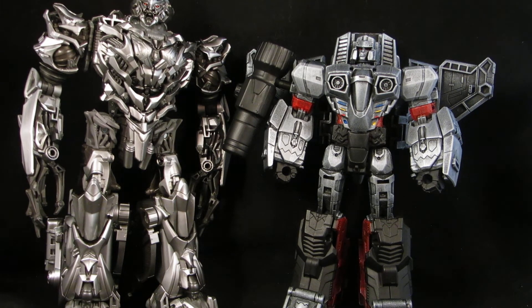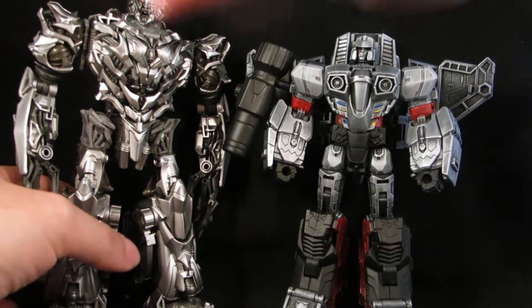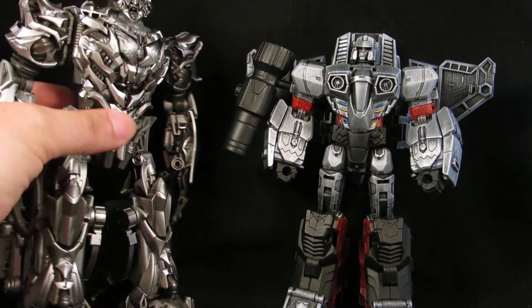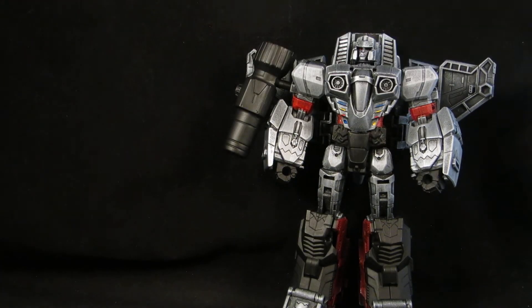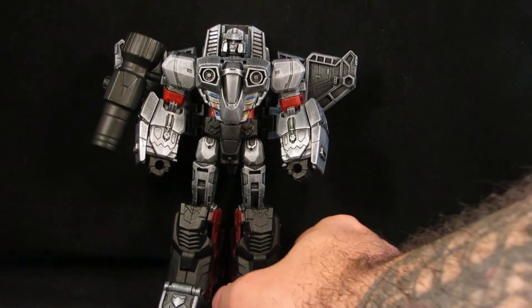That's my gripe with the live action Megatron — it wasn't until the third movie that Megatron had some kind of Earth mode. I'm just not a fan of the Cybertronian mode on Earth when they're supposed to be in disguise.